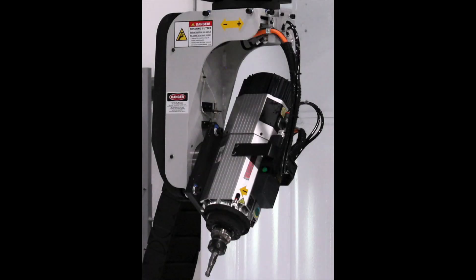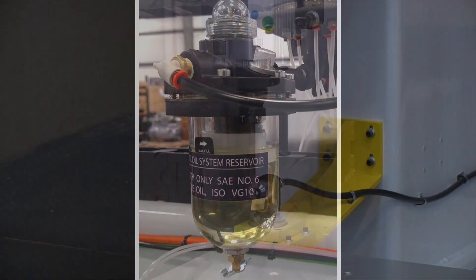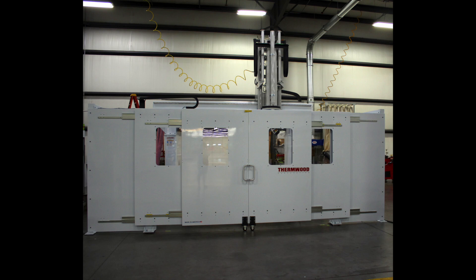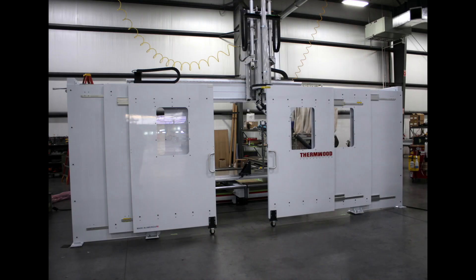The main add-on options include continuous C-axis, automatic lubrication system to extend the life of moving components, automatic tool length measurement system to precisely dial in tooling, a gantry lighting system, machine enclosures, AccuLube mist coolant systems, and many more.